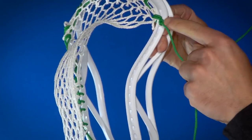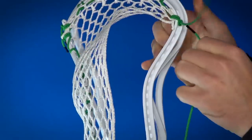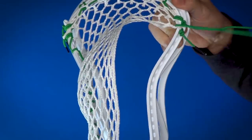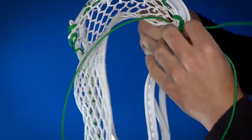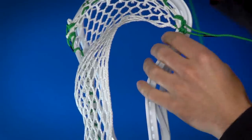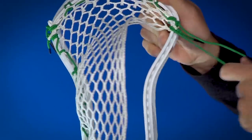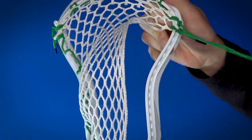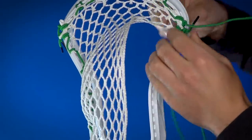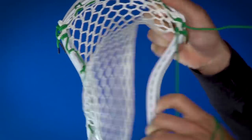We have our top string — a 99 top string on the second hole — so we're going to start on the third. This is a little bit of a funky pattern so I tried to clean it up while keeping it true to the way he strings it and the way it's going to feel. We're going to start out with a double loop on the third sidewall hole with the first hole of mesh, just looping that first hole of mesh twice to that third sidewall hole. Pretty simple — it's how we start pretty much every single pattern.